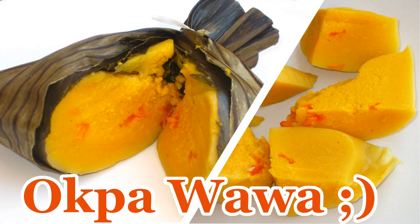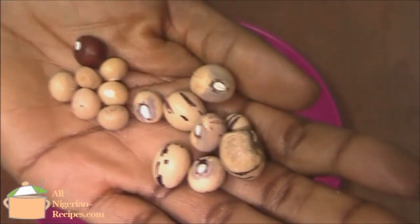Hey guys! In this video, I'll show how to cook oppa — oppa dioko. Before we start, here's some information about oppa.